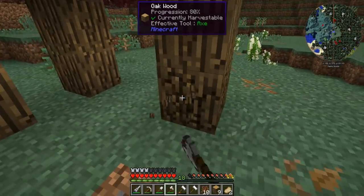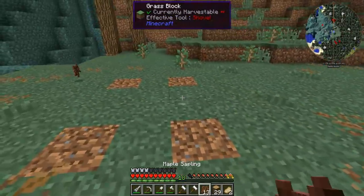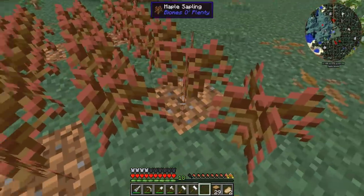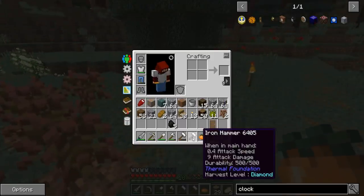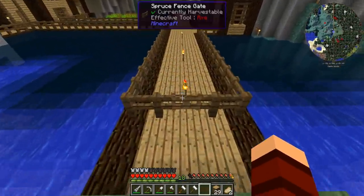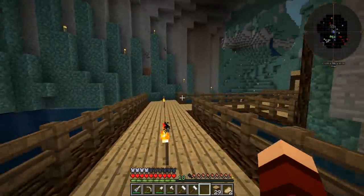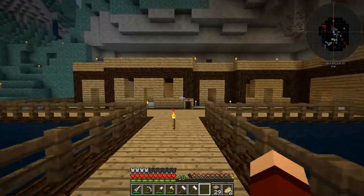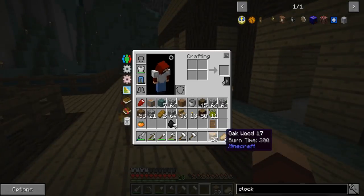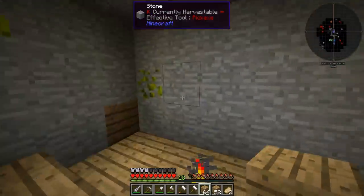I just took out all those saplings. I gotta get a little bit more oak. Gotta put all our stupid saplings back — two more, perfect. A little bit more oak and let's start framing out these little houses, apartment things for them. I'm trying to figure out some cool things to do to spruce this area up — no pun intended.